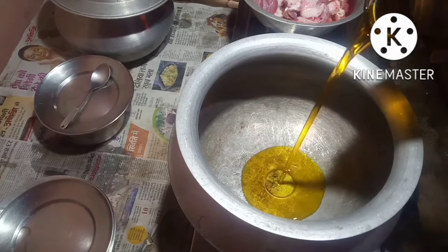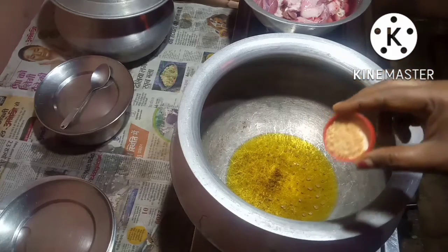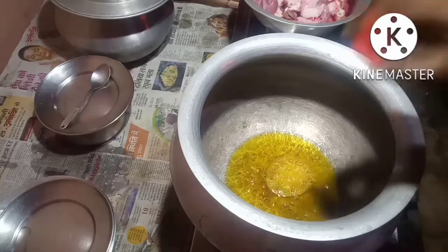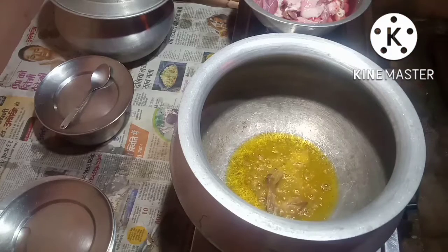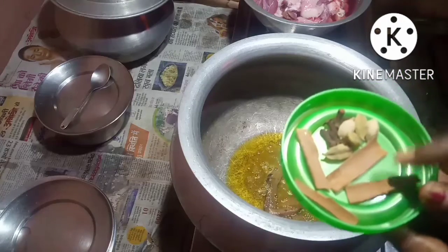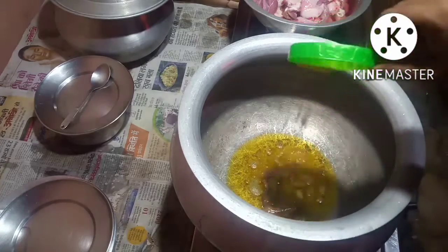Put some mustard oil. I won't put much oil because the meat is very fatty. I will put 1.5 tsp hing — this is asafoetida. Put the bay leaf in. I have taken cinnamon sticks, 4-5 green cardamom, and 4-5 cloves. This also I will put in.